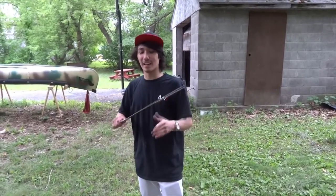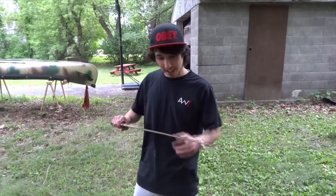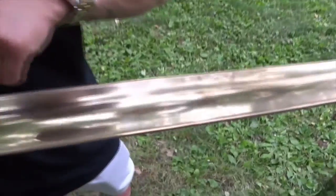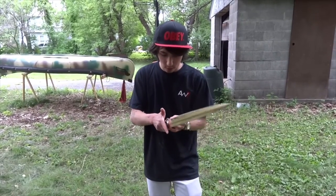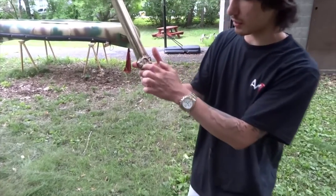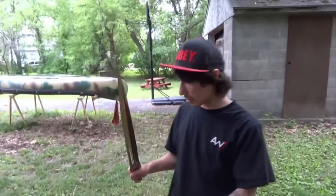This bronze sword was cast by New York artist Chris Levantino, right here in our state of New York. It does have a little bit of pitting, as you can see. But all in all, it seems like a good sword. It is one piece of bronze, so there's nothing for you to break off. The only thing that could maybe break off are these three little pegs that were added on after. Other than that, nothing should break off the bronze sword.